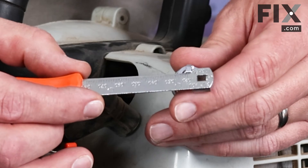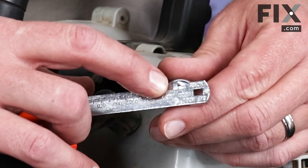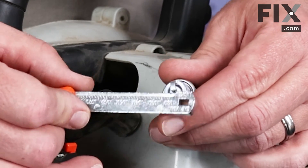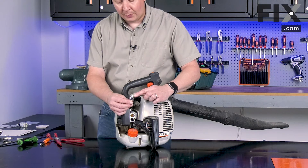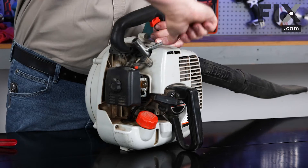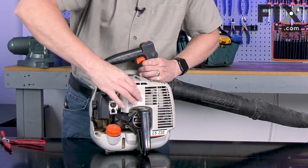I place the gapping tool between the two electrodes and it'll give me a measurement. In this case, it's already exactly 26 thousandths, so it's ready to go. If it were too tight, I'd need to spread it open, or if the gap were too big, I'd need to tap it tighter. With the plug gapped, now I can install it into the engine. I'll replace the spark plug wire.